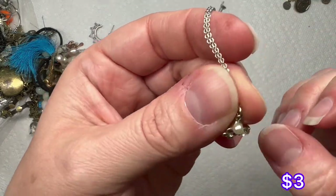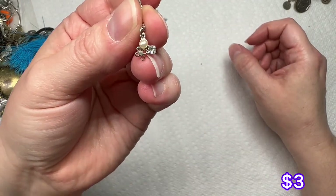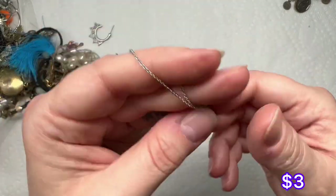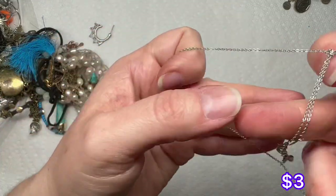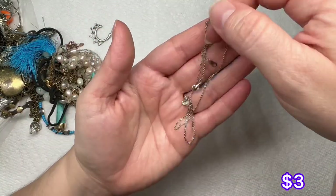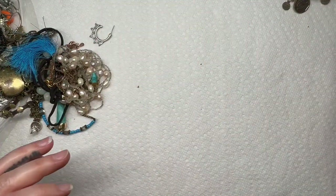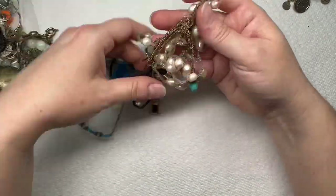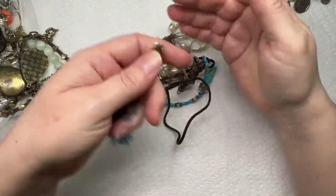We have a little silver tone necklace and it's got this teeny tiny charm on it — looks like a faux pearl and a rhinestone. It is super dainty and teeny tiny. I don't see any maker's mark on it, but I'll have to get that knot out. There's a little single earring right here, another earring, and a little tassel.